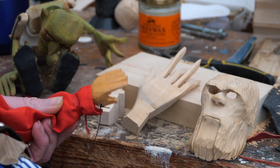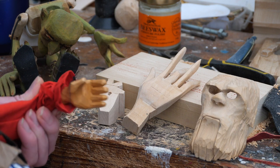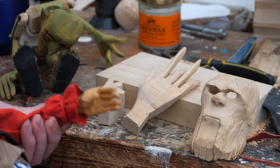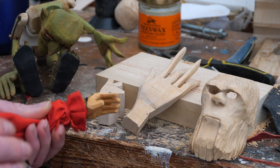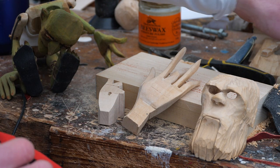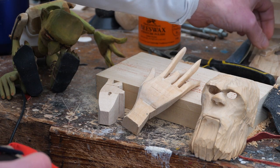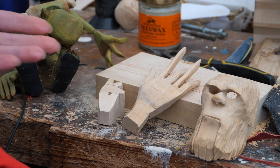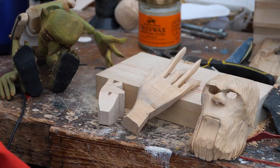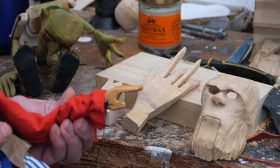I just thought I'd make a quick video about wooden carved hands for your marionettes and the different options that we have. They can be as basic or as detailed as you like. You can start off with just a flat paddle shape for your hand — you don't have to make particularly defined fingers. You can just make a sort of oval shape, like the old Pelham puppets used to have.